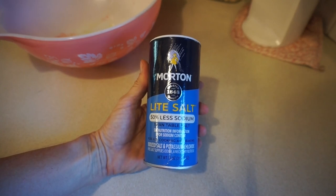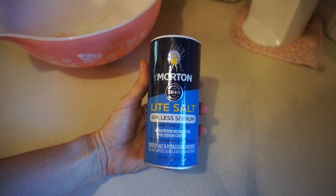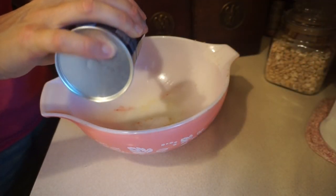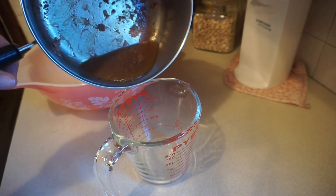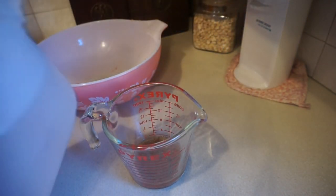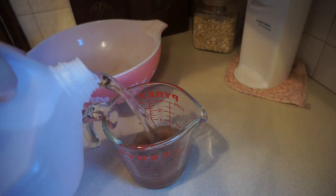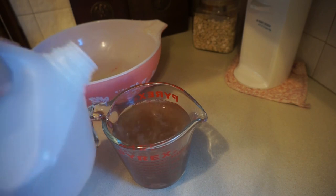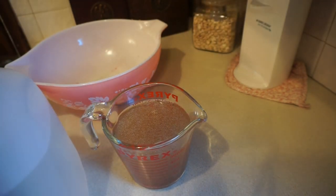And then add two teaspoons of Morton light salt. I'll use the broth from the chicken livers and water for a total of two cups.